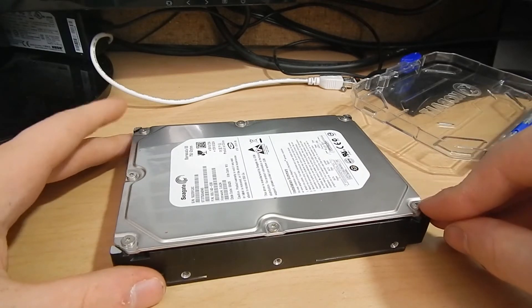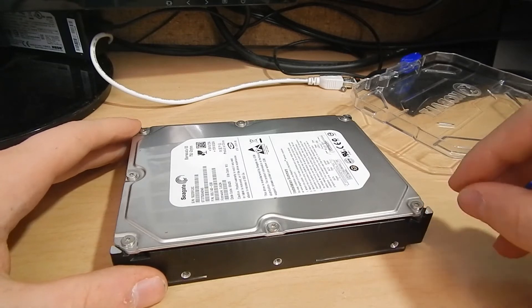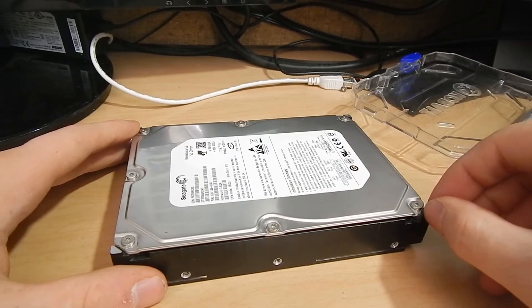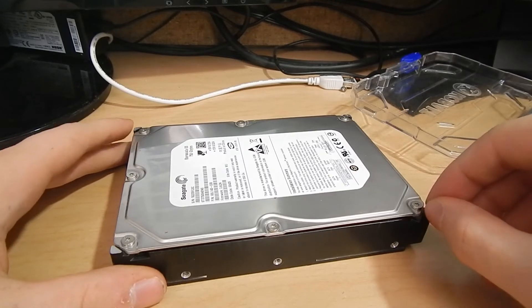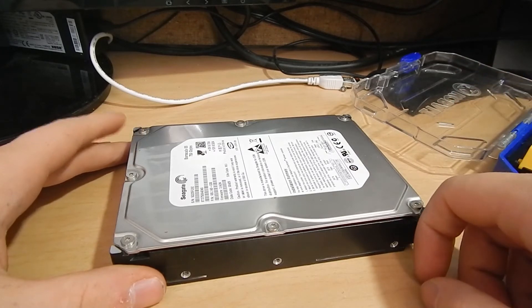It was part of my server, and the other day I heard this really interesting screeching, clicking, crunching — just god awful disastrous sound coming out of it. It refused to initialize the RAID array, and I pinned it down to this drive. We're going to open it up and see what happened.